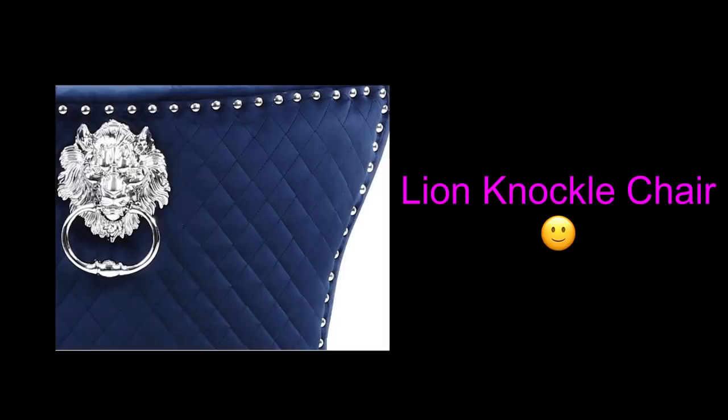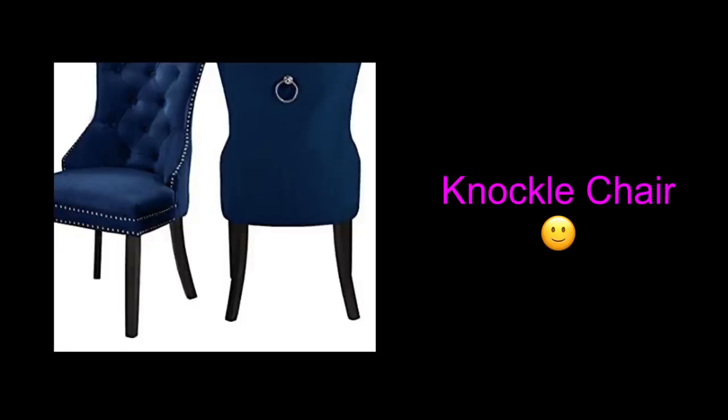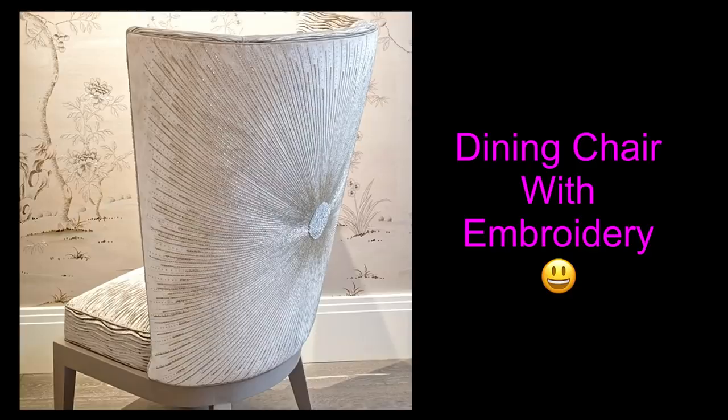Hey guys, Unifessentials here. I was asked on how to glam up dining chairs, and here are some photos that were sent to me. These are lion knuckle chairs, plain simple knuckle chairs, and one that has been embellished with embroidery.